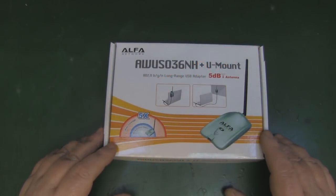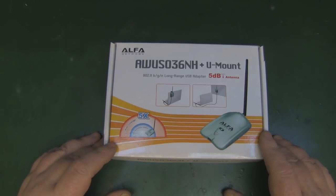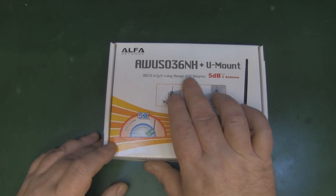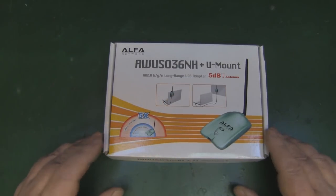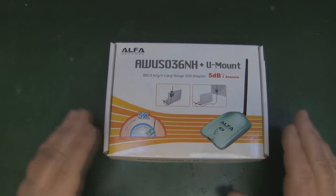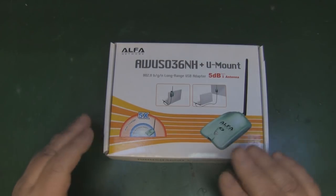So I recently made a purchase on eBay. I picked up two Alphacards, the AWUS036NH to be precise, and I wanted to purchase one for myself because I already have one of these.